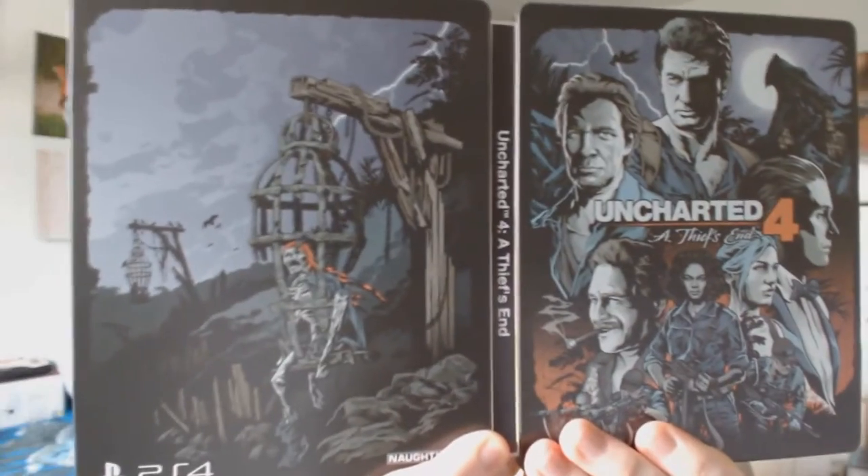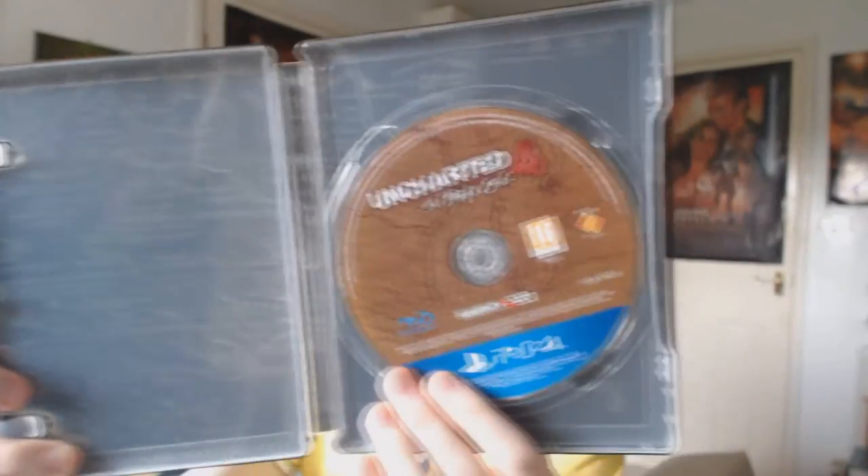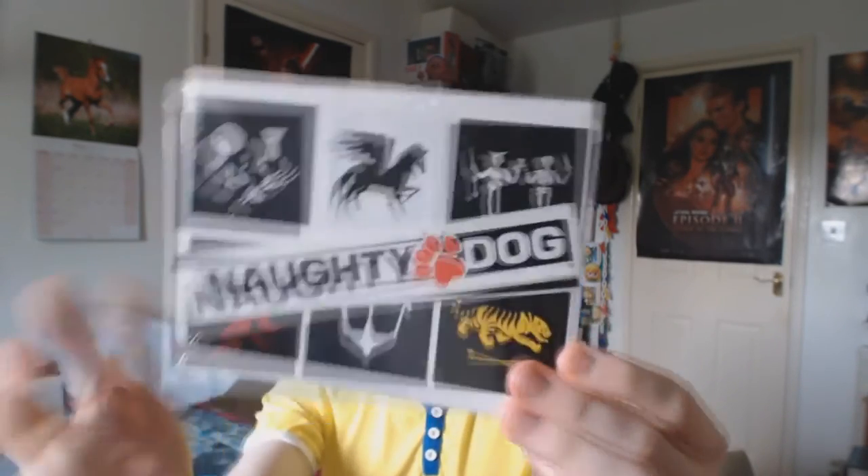I'll take the plastic wrap off the steelbook and see if there's anything extra in here. Through the power of editing I will get into this. That stuff can just go on the floor. Oh, there's more codes — I need to hide those. There we go, that's the case. Very nice. Inside we have a map on the back and we've got the disc. And they've also sent some sticker things as well — like a logo and some things. I'm not going to take the plastic off to have a look at them properly.